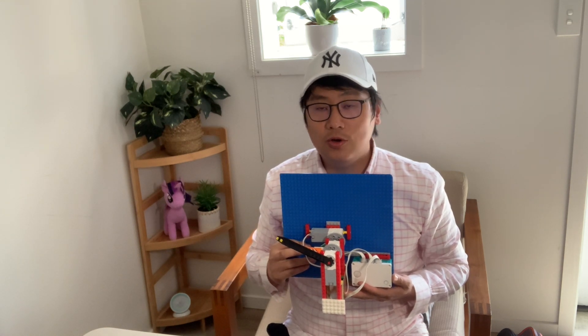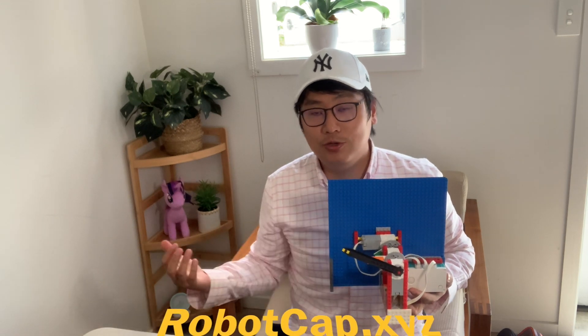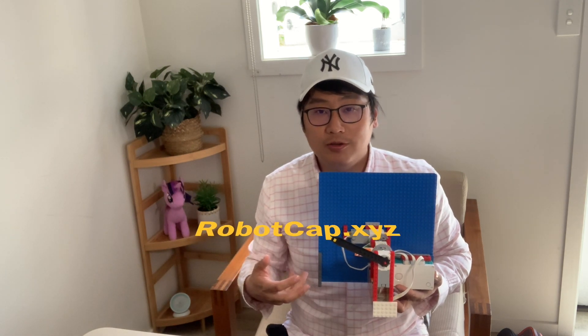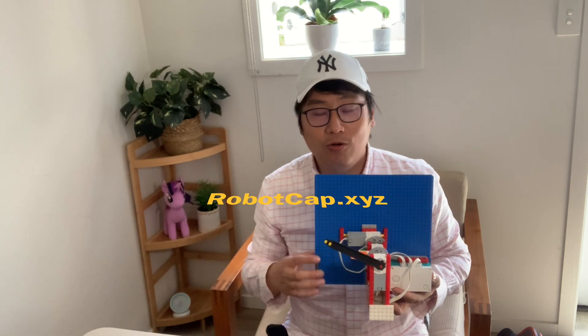Alright, this concludes the first episode of Robocap Show. If you really liked my video and my chronobot, please click the subscribe button. Our website is robotcap.xyz — I also post a lot of additional information there, including the design of the chronobot, the Python code, and the Scratch code. Thank you very much and have a nice day.